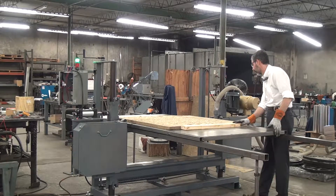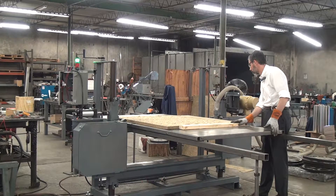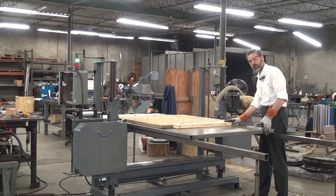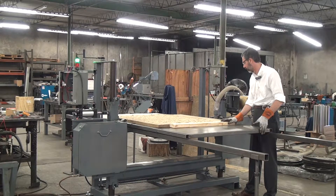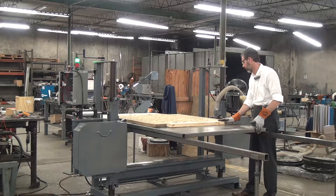I could probably go faster than this, but right now I think it's more important to get a good quality cut than a fast cut. This machine is equipped with a traveling table. As standard, these machines come with a fixed table where you slide the workpiece across. Here we have a traveling table — this is our light duty traveling table. We also have a heavy duty traveling table. This light duty table will carry hundreds of pounds; the heavy duty table will carry thousands of pounds.